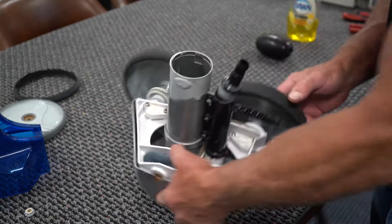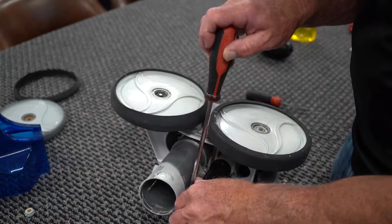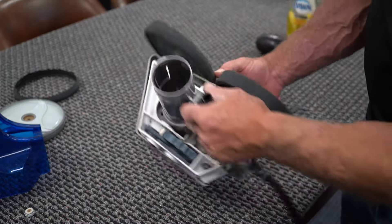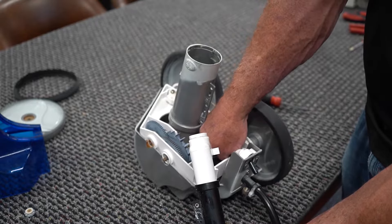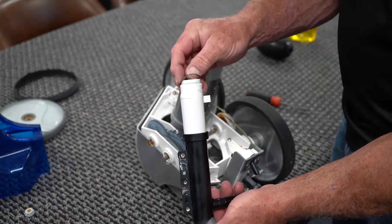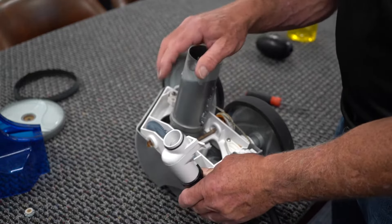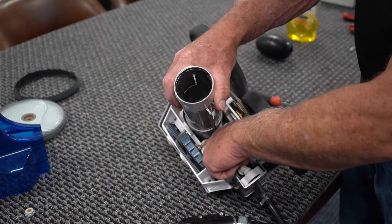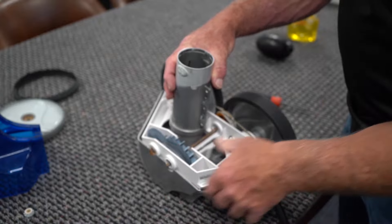Now that the bottom is removed, we need to remove the actual flow tube. Again, three screws, and then this flow tube will actually come off. Note that there is an O-ring that goes on the bottom of this flow tube. It is very important every time you rebuild one of these to replace this O-ring — it stretches out, and if it doesn't seal properly, you lose a lot of your water pressure between this flow tube and where it goes into the water management system.